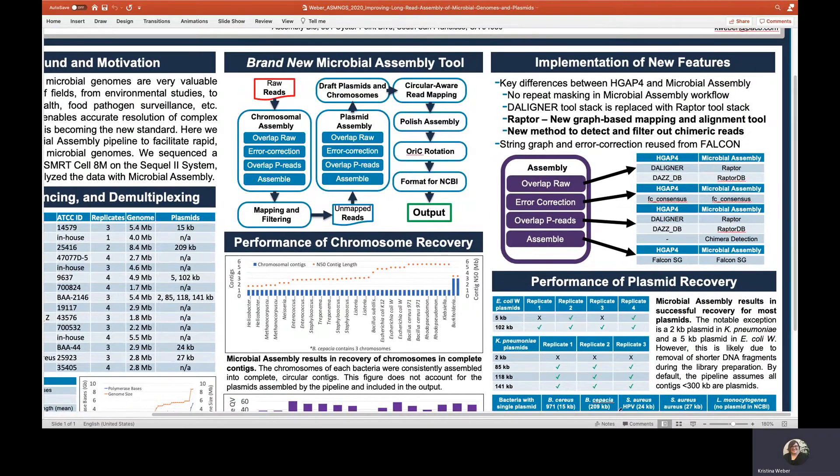For the assembly analysis, we used the microbial assembly analysis application, available in SmartLink version 8 and later versions. This assembler is similar to our HGAP4 CLR assembler, but with several key differences: no repeat masking is applied, and instead of using D-aligner, we use Raptor, a graph-based alignment tool.